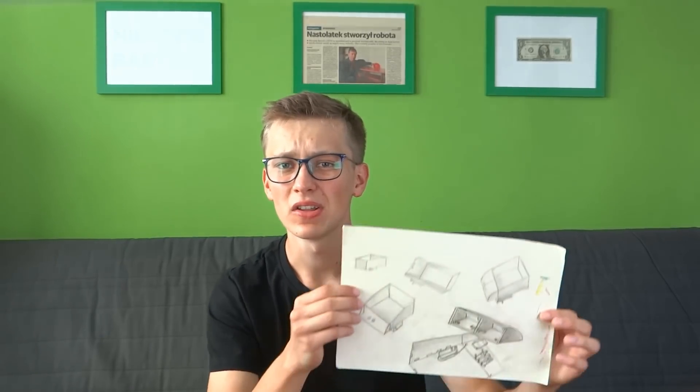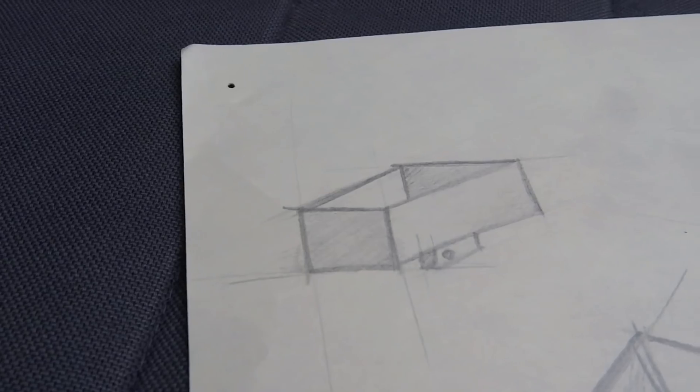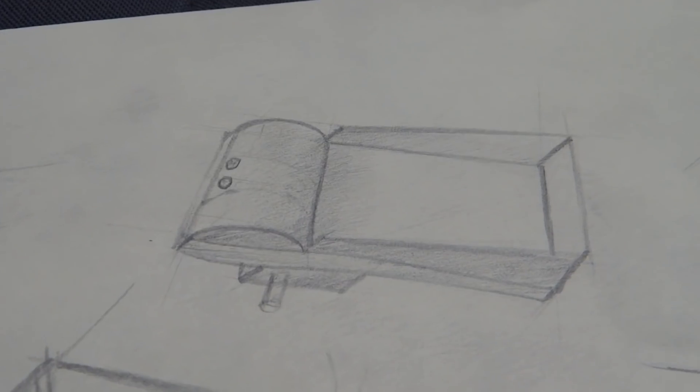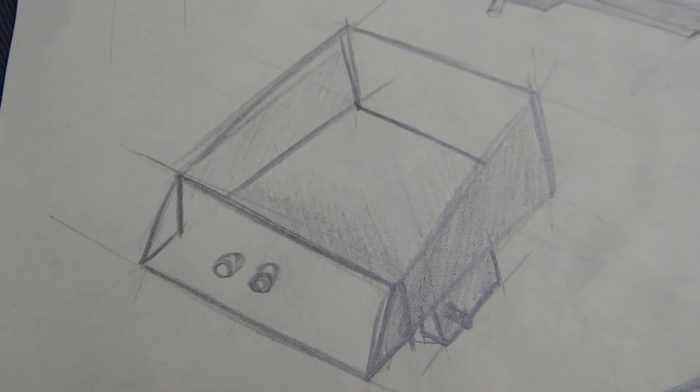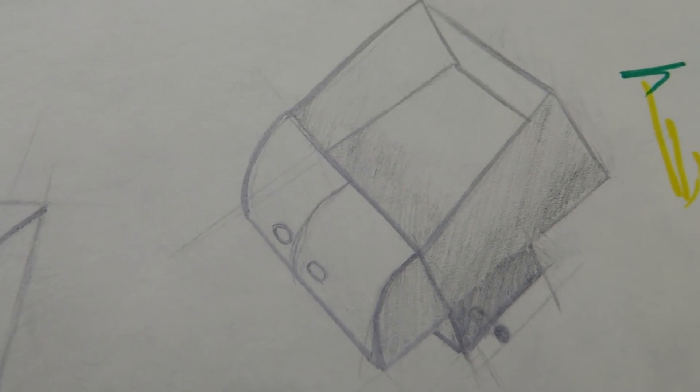I started by doing something that I usually don't do — I designed it on paper. I'm pretty bad at drawing but those drawings turned out great in my opinion. I didn't want to start designing straight in CAD because I would end up with a cuboid on wheels, and I wanted to make it look beautiful. So as a good starting point I drew a cuboid with motors, but this looked awful, so I started to experiment a little bit with the front and back of the robot, and finally I found the shape that satisfied me.